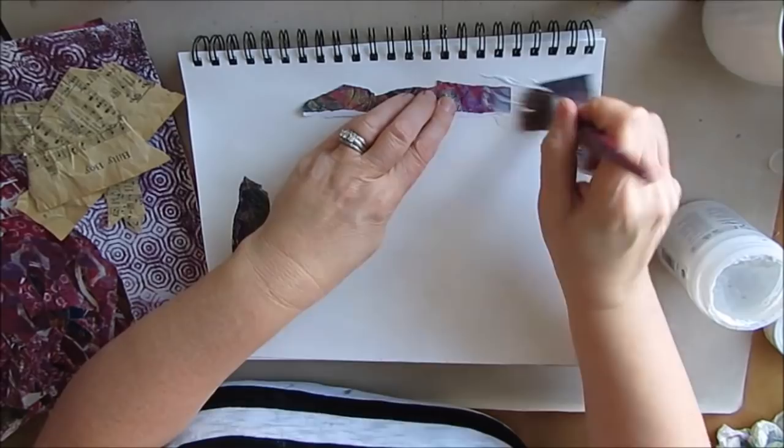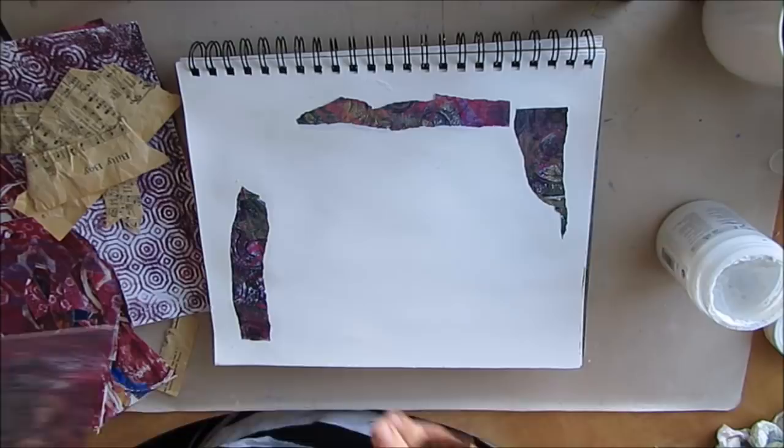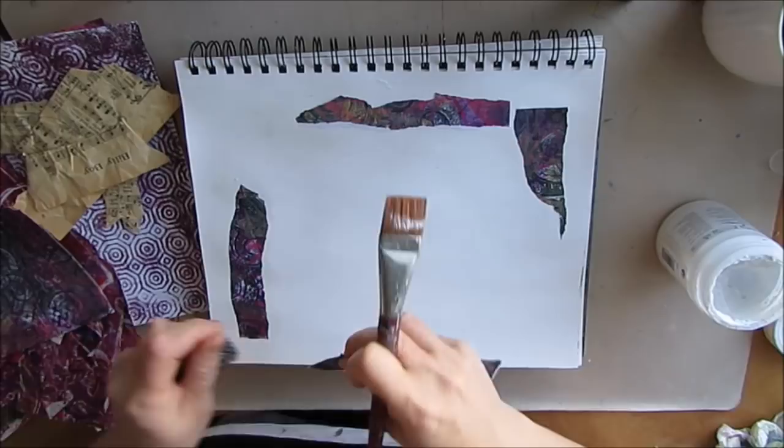When I started art journaling, I really didn't understand the whole collaging thing other than to collage a focal point. And I think we've come full circle — now I want to play with that. So I'm just ripping these pages; I don't like straight edges, I'm typically getting rid of those.